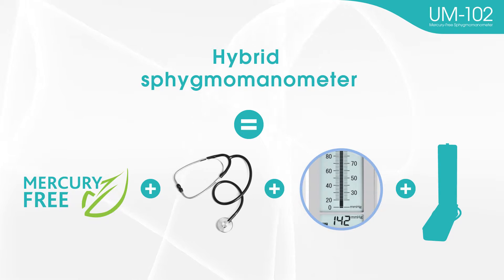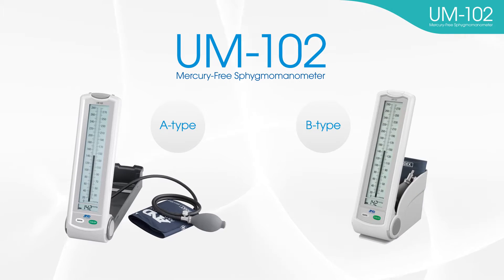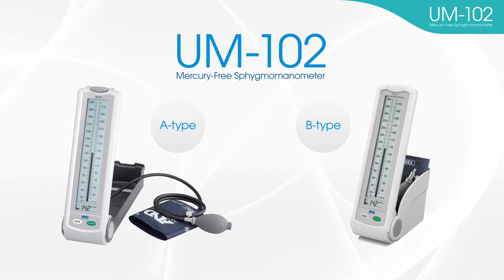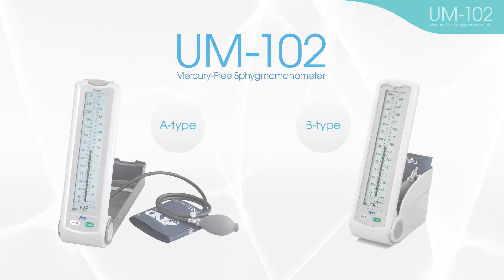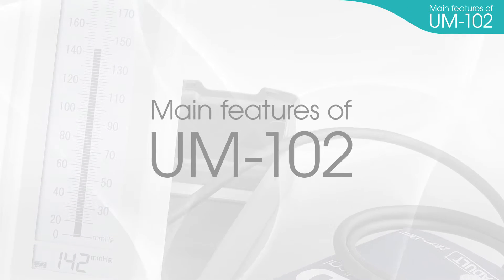The hybrid sphygmomanometer UM-102 can be used in a similar way to mercury blood pressure monitors. Therefore, they are easy to use for those who already use mercury blood pressure monitors regularly.